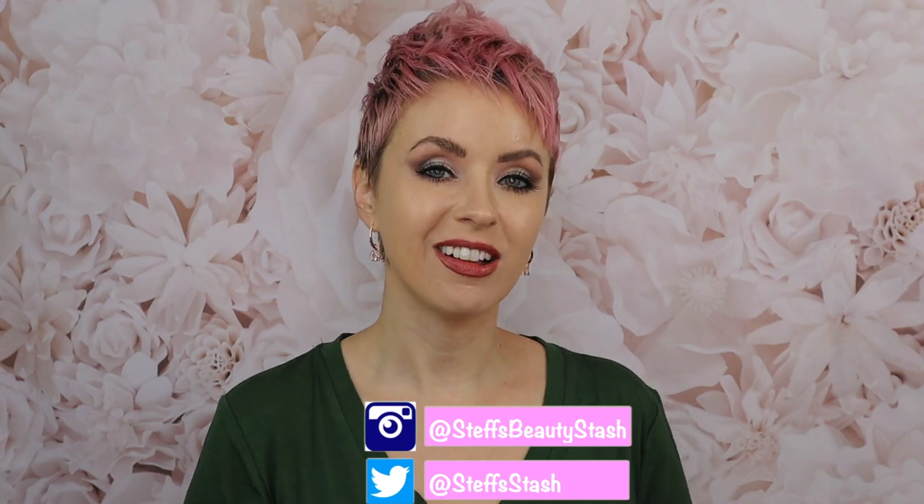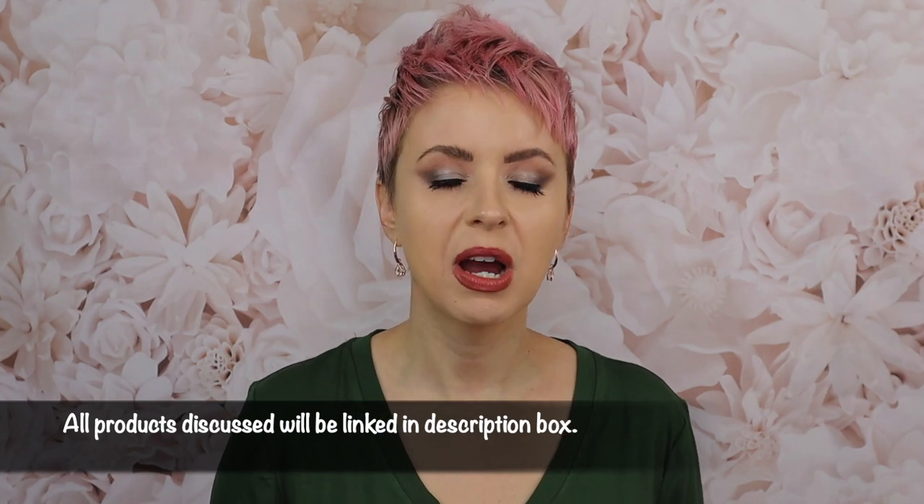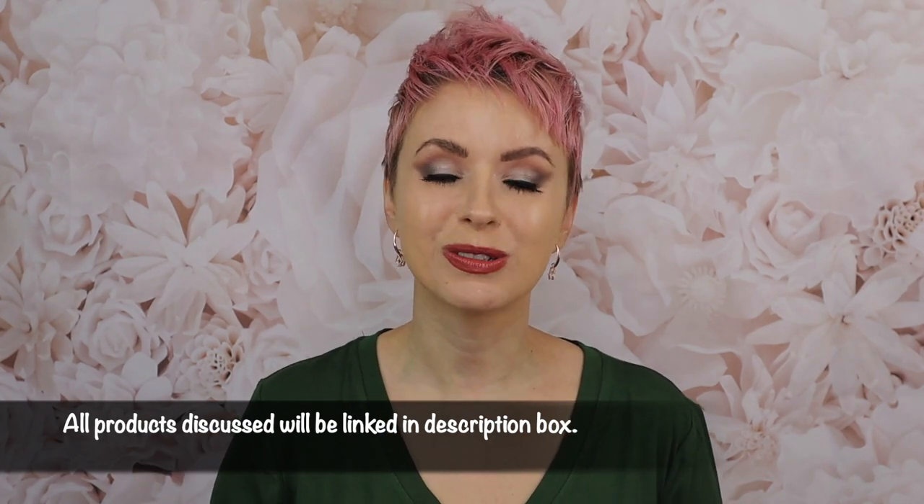Hey guys, I'm Steph and welcome back to my beauty stash. Today we're going to be diving into the holiday collection, the Sculpture collection from Hourglass Cosmetics. I was able to pick up a few items from the new Sculpture collection, and I also picked up a blush that was released about a month and a half ago that I'd been eyeing. So I'm going to be showing you all of the products that I picked up last week — they just arrived in my stash yesterday and they're really nice.